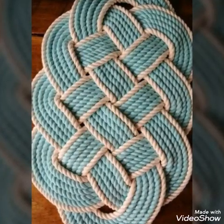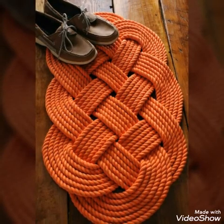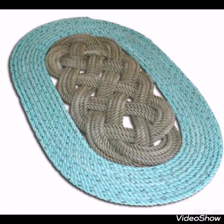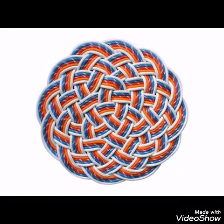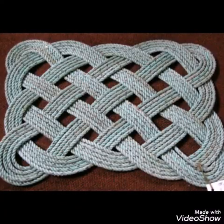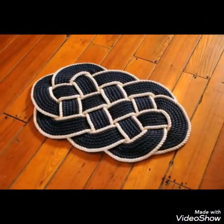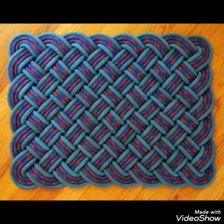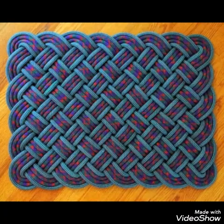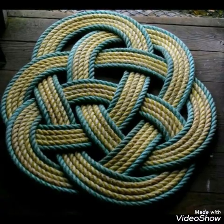Hello friends, welcome back to my YouTube channel! In today's video I am sharing with you the most exciting and amazing ideas of rope rugs. You can use them for different purposes — this is a mixed collection of door mats, bath mats, and rugs, and you can also use them as table runners. You will see different shapes in these rope rugs and mats.